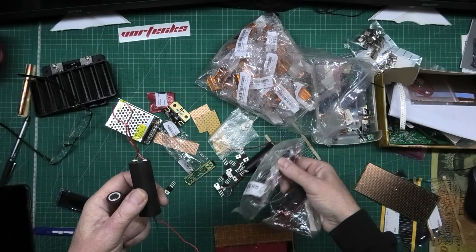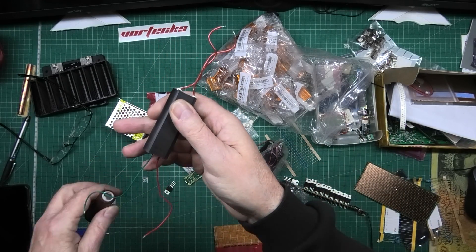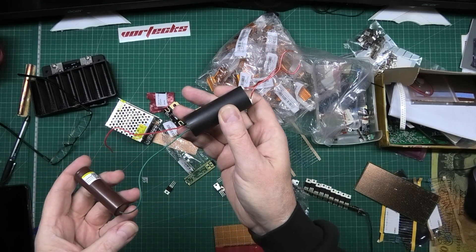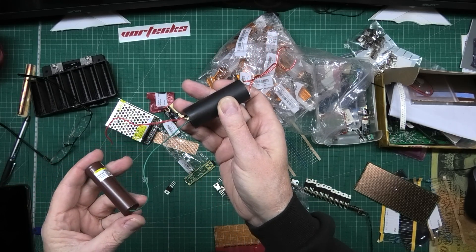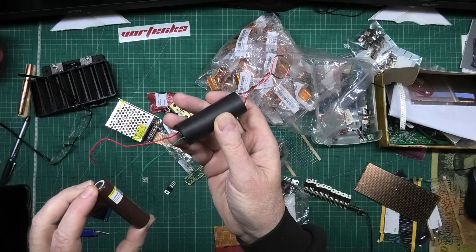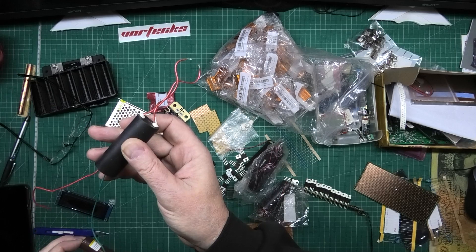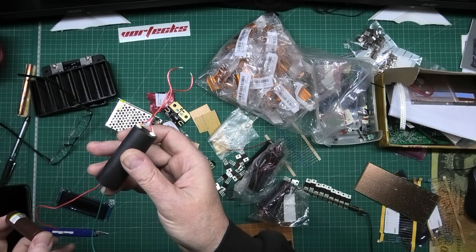That one's a bit scary, actually - these are scary. What you do is you get this, you get a three and a half to four volt battery - it don't really matter - you put that on there. I'll tell you what, that is unbelievably noisy.